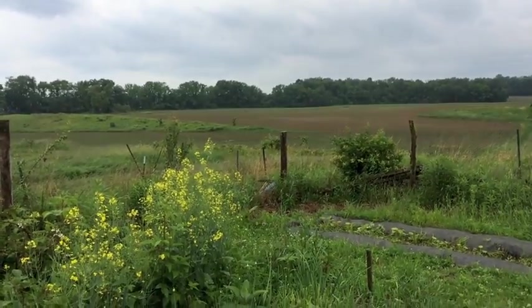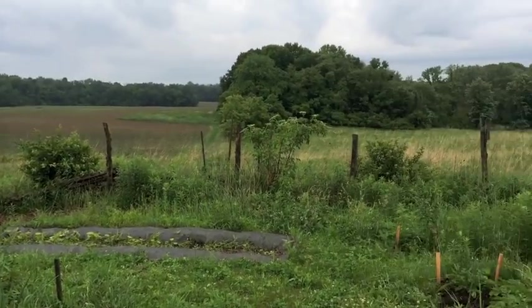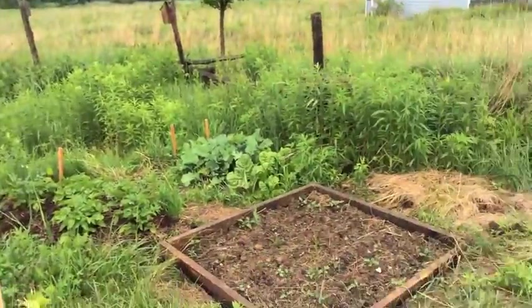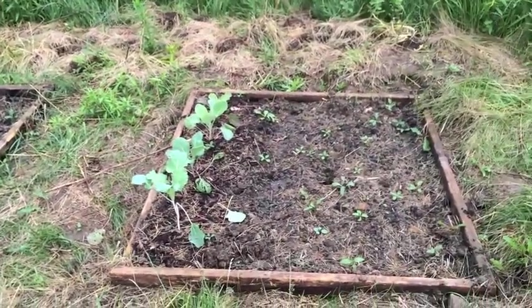Here's an early June update on our vegetable garden — our untended, sort of wild vegetable garden. A couple weeks ago I started a couple new plots here with some Brussels sprouts, which you can see there off to the left.